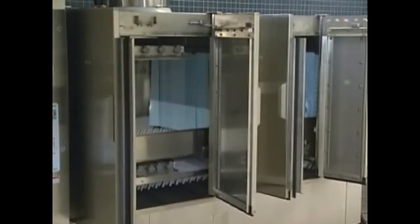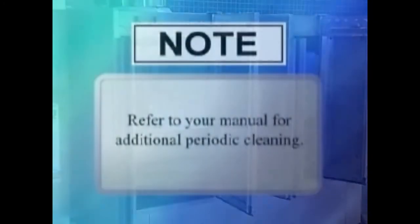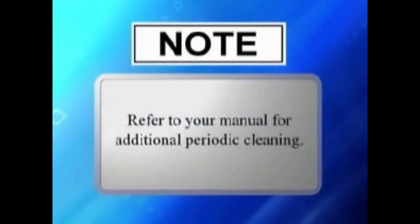Leave the machine doors open to allow the interior to air out and dry. Refer to your manual for additional periodic cleaning.